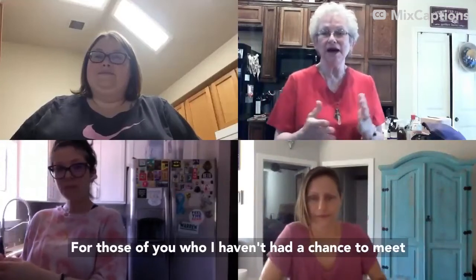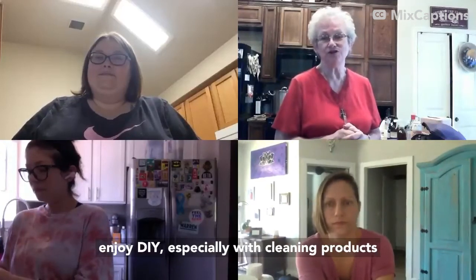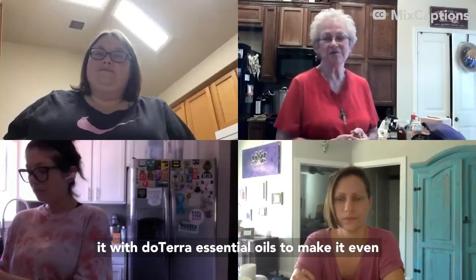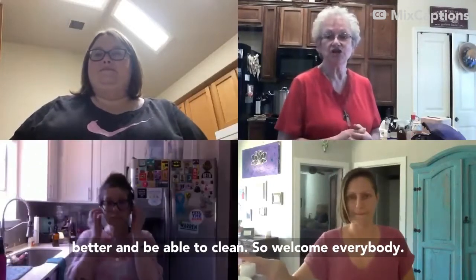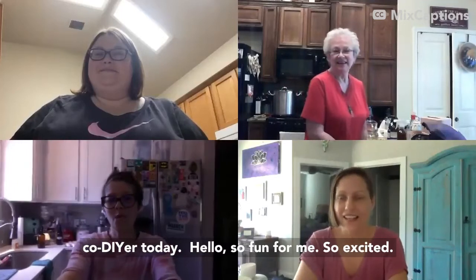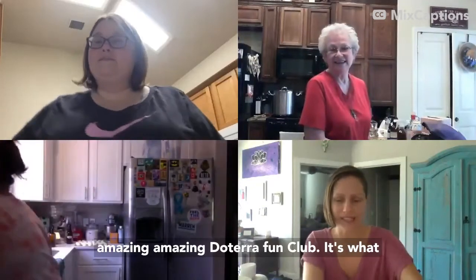I'm Catherine Winslow, for those of you who haven't had a chance to meet yet. I'm a certified aromatherapist and a doTERRA wellness advocate. Some of us really enjoy DIY, especially for cleaning products to keep our home clean. What could be better than using doTERRA essential oils to make it even better? Eden is my co-DIYer today. I'm Eden, and I am one of the team partners in our amazing doTERRA fun club.